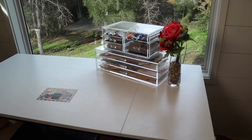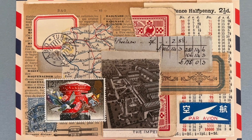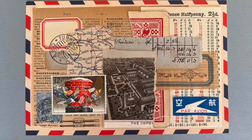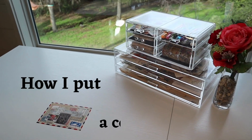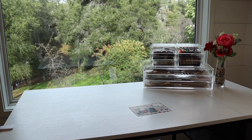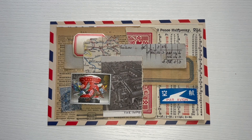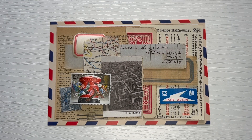Not too long ago someone asked me if I would make a video showing more explanation and more detail about how I put a collage together. So I thought that is what I would do today. I have this collage on my desk and before I glue it down I wanted to show you how I put it together.